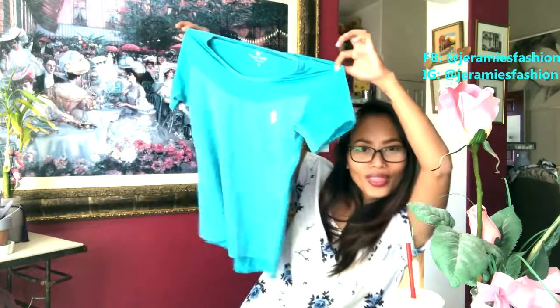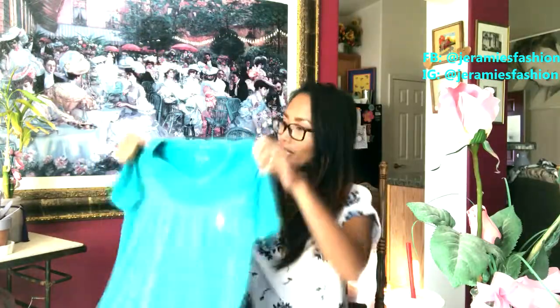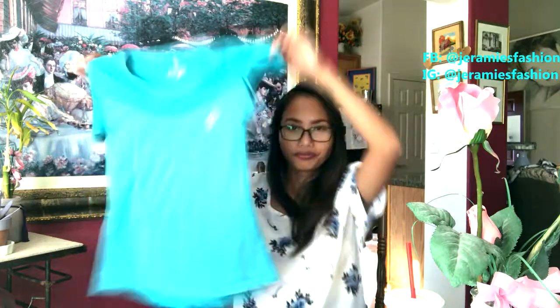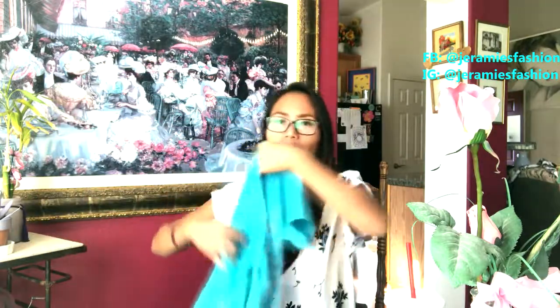This is... my new gym shirt. So this is from Beleroy. I like it! I like the color. I got size small. And this shirt is really cool.